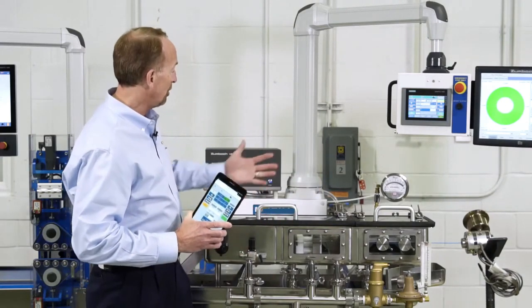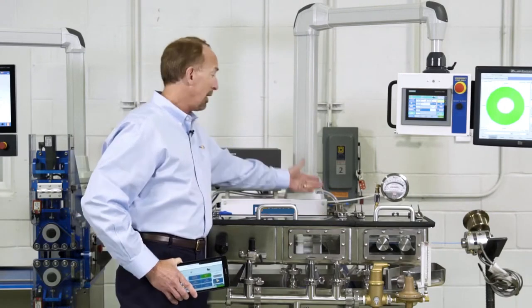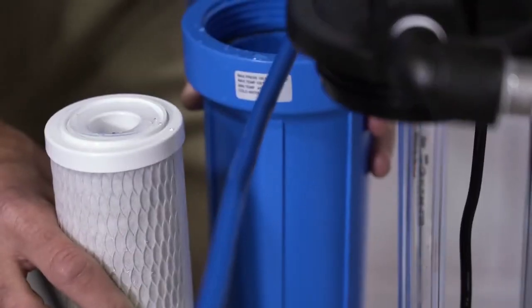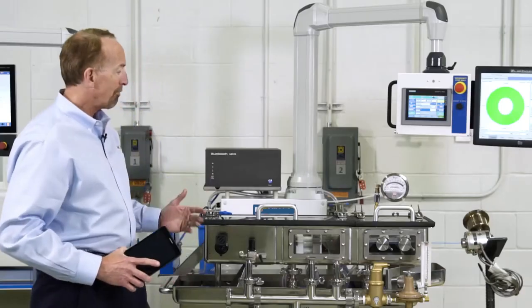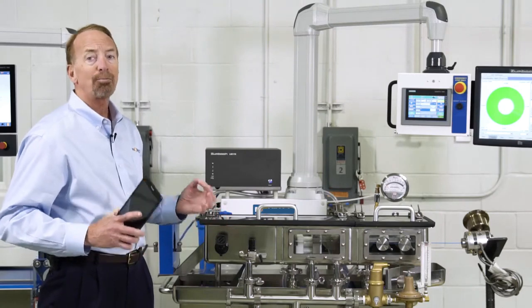Other standard features included are filtration right down to 0.2 micron, and also a UV filter for rendering germs sterile, and again, to filter out the pyrogens — the dead germ bodies. Everything we've done here is to improve the operational ease and precision that we feel are standard features you really should have for producing precision medical tubing.